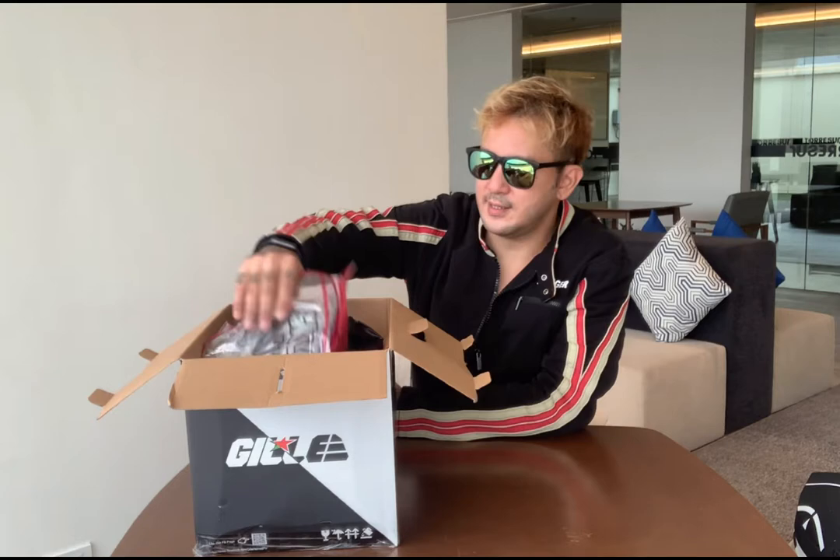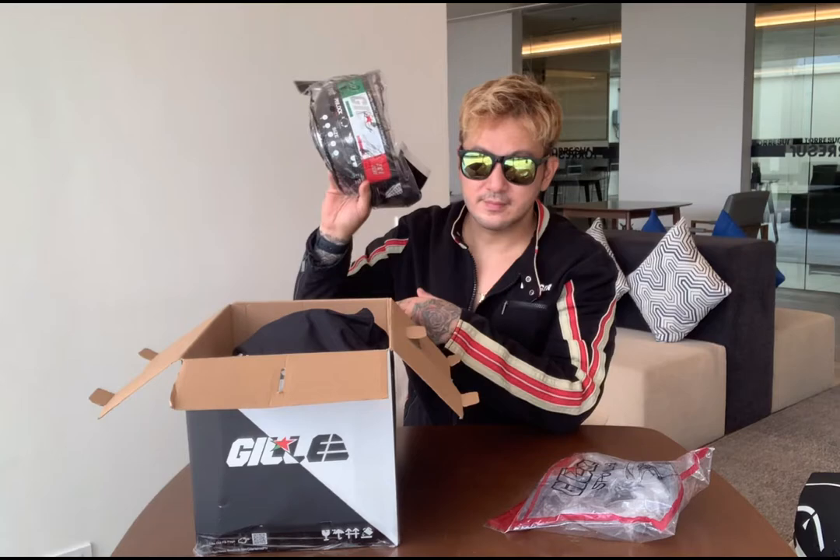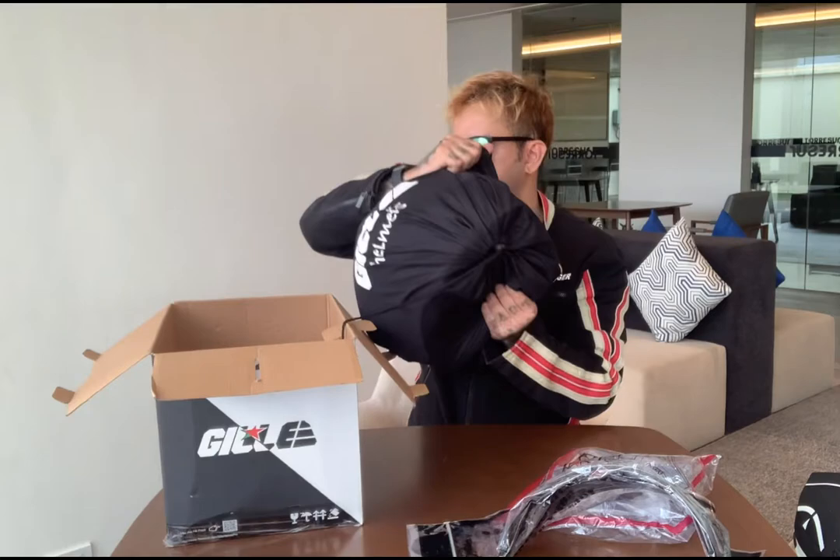Anyways, back to the unboxing. Okay, let's not make this too long. First bag — it's a really nice packaging. I think this is the spoiler, and I think this is the lens.